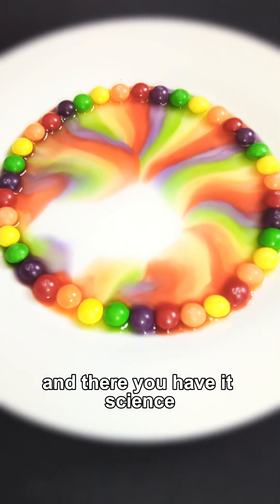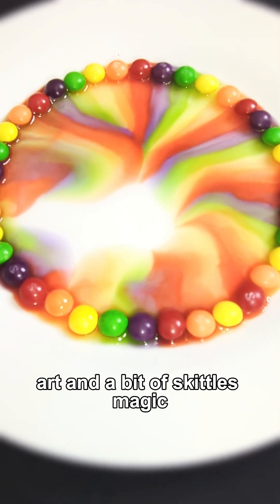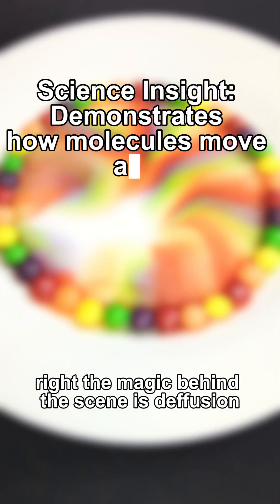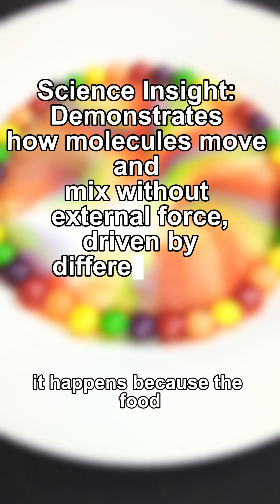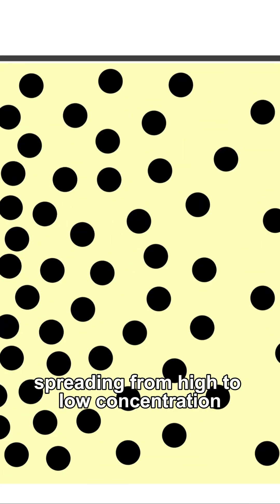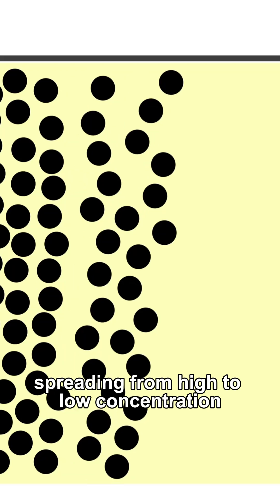And there you have it — science, art, and a bit of Skittles magic. But the magic behind this scene is diffusion. It happens because the food dye and sugar dissolve in water, spreading from high to low concentration.